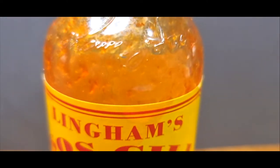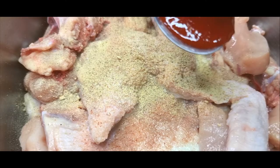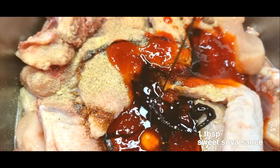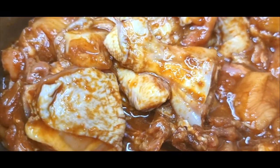And oh yeah, this one right here — the Lingam's Ginger Chili Sauce. Use three tablespoons of it. Top it up with one tablespoon of light soy sauce, dark soy sauce, sweet soy sauce, and one and a half tablespoon. Make sure you stir it up till it gets even and let it sit for 15 to 20 minutes.